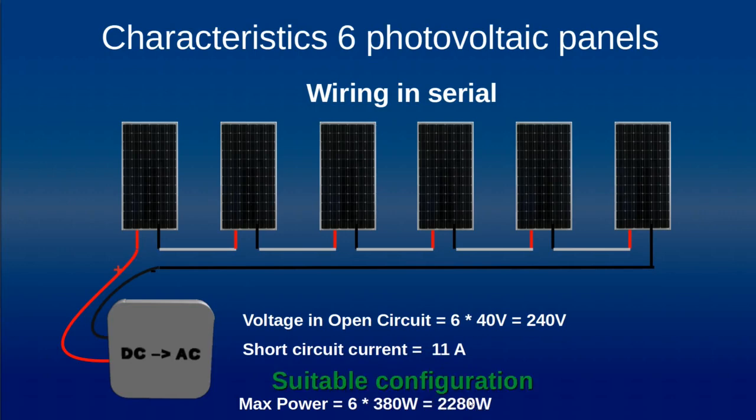This is a very interesting configuration we will now address in more detail. The only drawback is if one panel is shaded — for example by a tree or a building — it can impact the production of all five other panels. Most of the time, all these panels are connected together using what we call MC4 connectors.